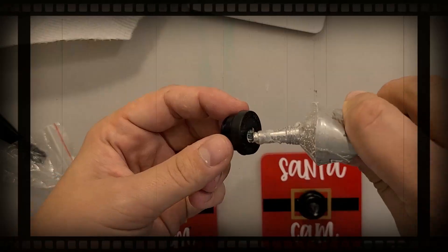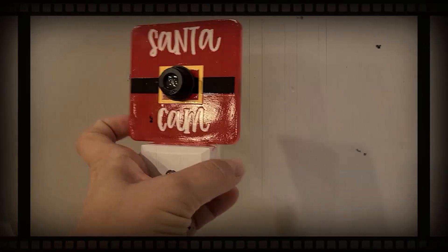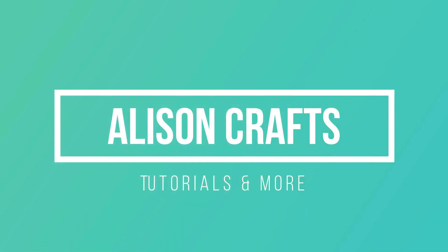Today we're going to make a super fun Santa Cam nightlight. Everything I use will be linked down below. You can get these nightlights on Amazon like I did, or you could see if your Dollar Tree has them. The Amazon ones are slightly better quality, and my Dollar Tree literally never has anything good.